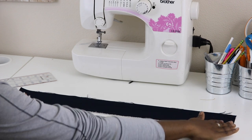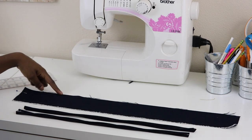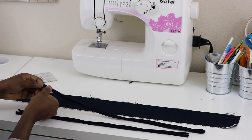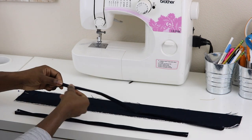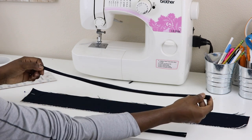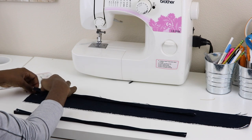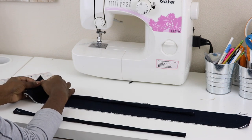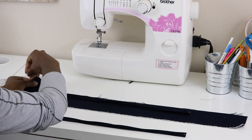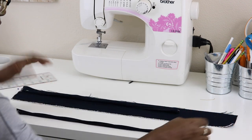I have my belt with the right side facing up and my two ties. From one side of the belt, measure down 1 and 1/4 inch. Then take one of your ties — the side that has the raw edge, not the clean-finish side — and pin it down at that 1 and 1/4-inch mark from the top.